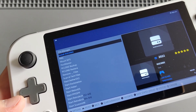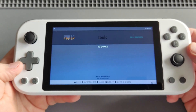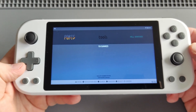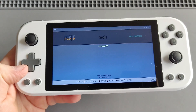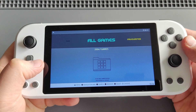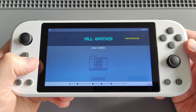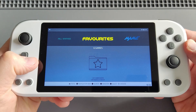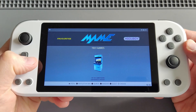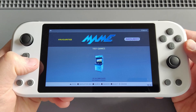Once you take it out and reboot, ROCKNIX will boot up on your device. This is a beautiful Linux custom firmware — I have about 20,000 games on it, as you can see here. My favorite systems starting from NES, Atari, and this is a beautiful theme as well. I'll quickly mention how to install extra themes.